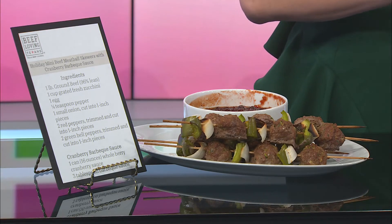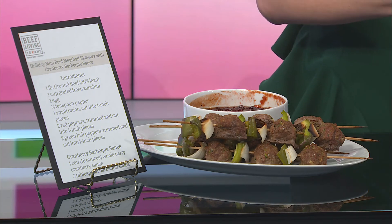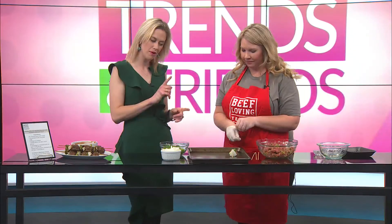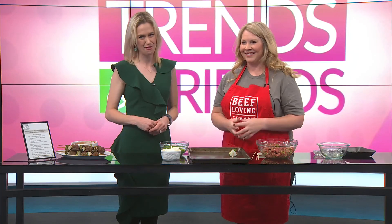You can get the full recipe at beeflovingtexans.com. Thank you for showing us this very fun recipe. As mentioned, it's a great appetizer option — everybody's having holiday parties coming up. Make sure to check them out at beeflovingtexans.com. Stay tuned, we'll have more Trends and Friends after the break.